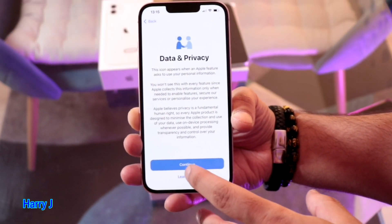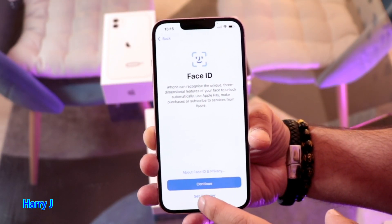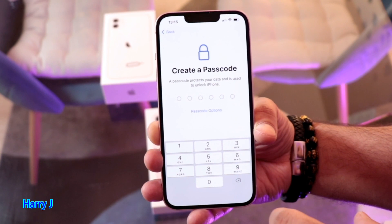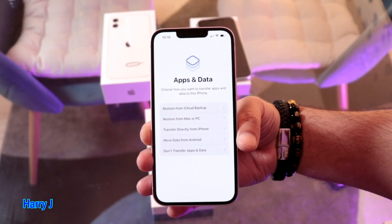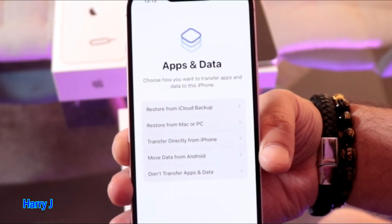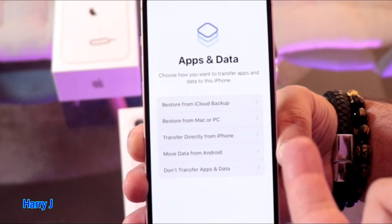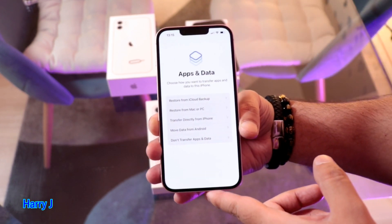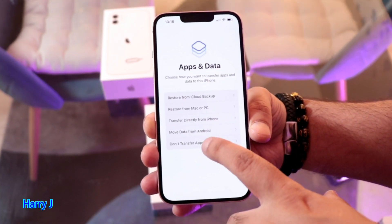There's a data policy screen — I hit Continue. For Face ID, I choose Set Up Later, but you can set it up now if you want — it works really well. Then I enter a passcode. After entering the passcode, the phone will try to activate and show options for data restore: restore from iCloud, restore from Mac or PC, transfer directly from iPhone, move data from Android, or set up as new. I already have an iPhone 11 and 12, but I want to demo this for new users.